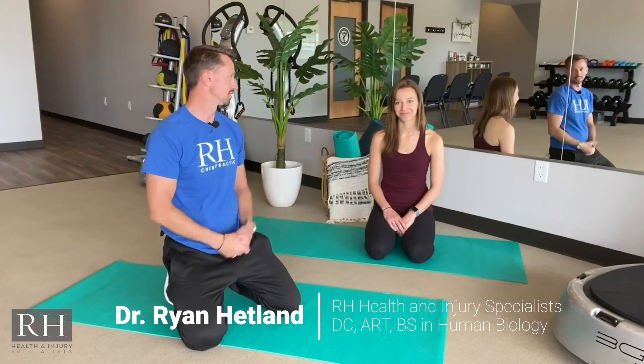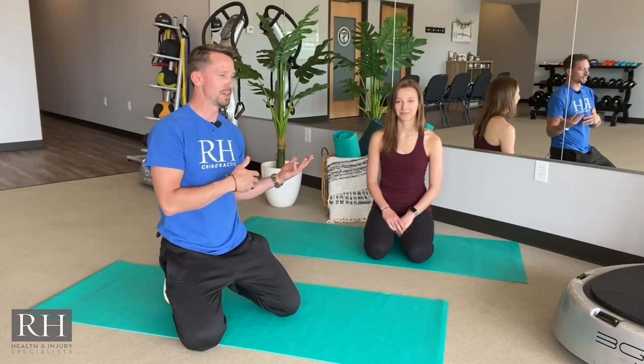Hey guys, Dr. Ryan Hetland here, RH Health and Injury. I'm here with Coach Mikayla. She's a certified yoga instructor and she's going to be helping walk me through our top 10 best yoga stretches. These are the top 10 that Mikayla and I feel are the best for people that might be starting out with stretching, and they are doctor-approved for recovering from injuries.